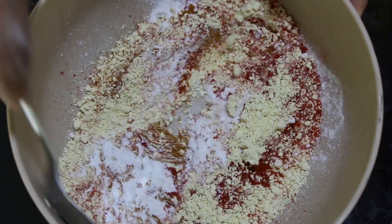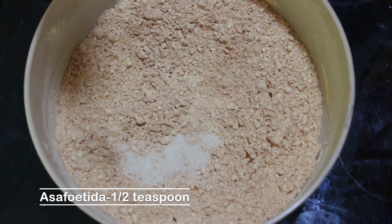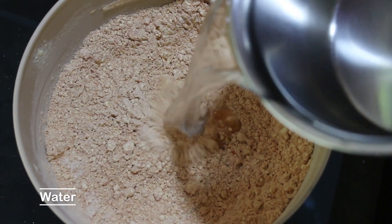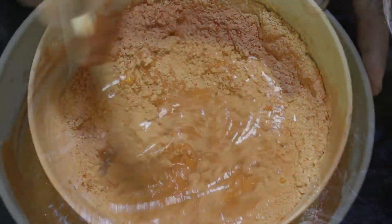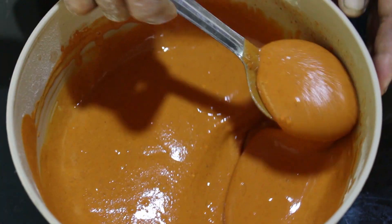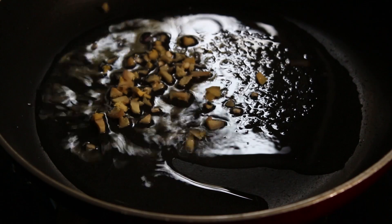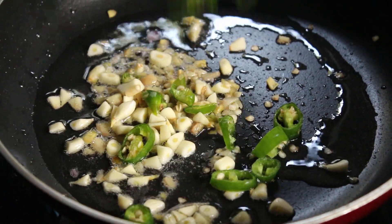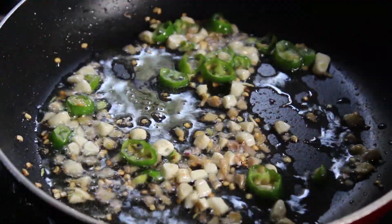We'll make a piece and cut it a little bit. We're going to cut it from a bit, then we'll cut it a little more.